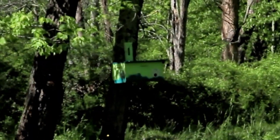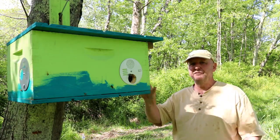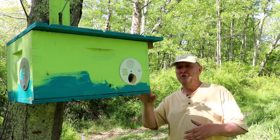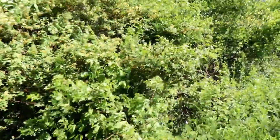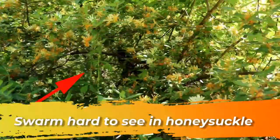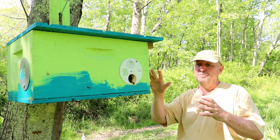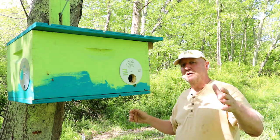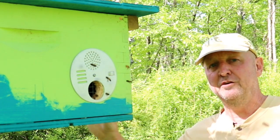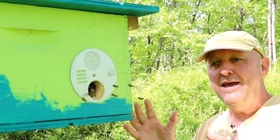This is a bee box, an eight-frame deep that I converted to a swarm trap. I did a video on that and I just haven't gotten around to editing it yet, but this seemed too good to pass up — the opportunity of possibly watching a swarm move into this box. If you know how swarms look for a home, these are pretty much scout bees. A great book on this is Honeybee Democracy, where Thomas Sealy talks about how bees come to a consensus on a new home through waggle dances.